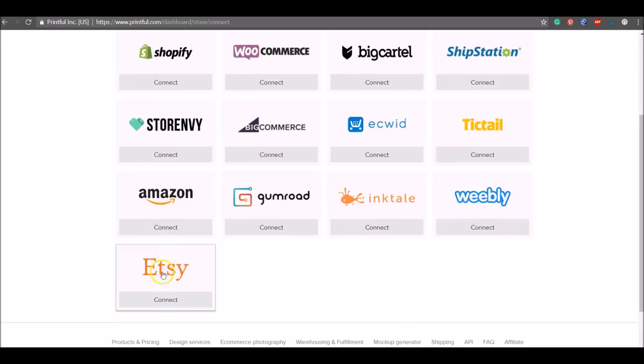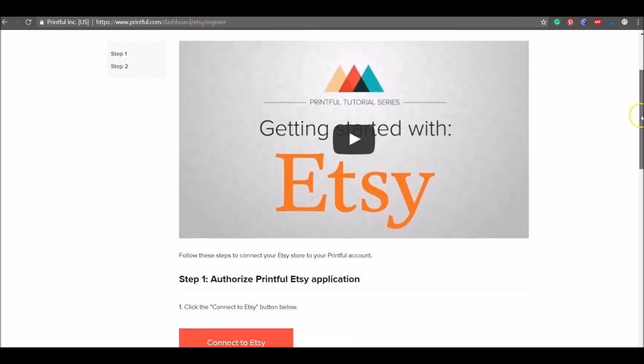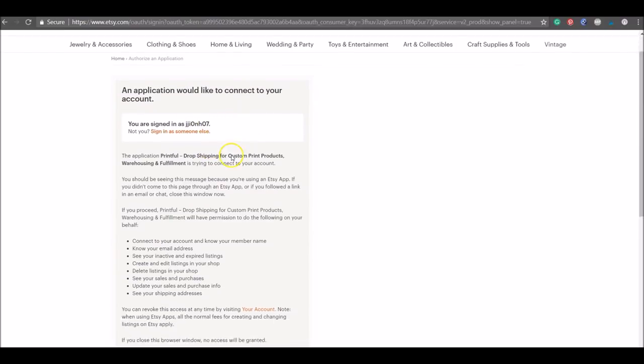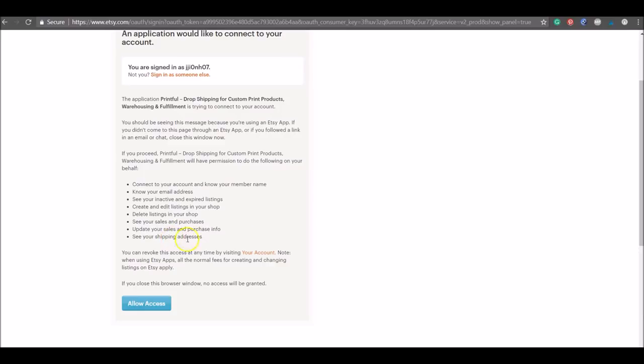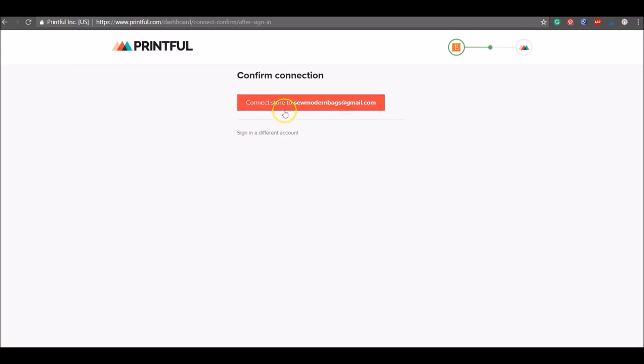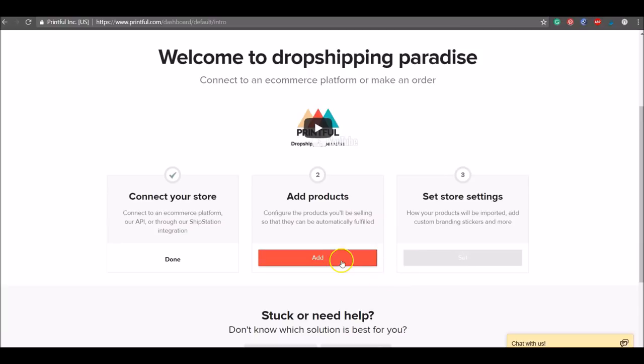Click the Etsy symbol to connect an Etsy store. Scroll through the options and click 'Connect' next to Etsy. There's a helpful Printful video about getting started with Etsy — watch that, then click the 'Connect to Etsy' button. Log into your Etsy account; it will show you what access Printful needs — to see your listings, orders, sales, and customer shipping addresses. Hit 'Allow access,' connect to your existing Printful account, enter your email and password, hit sign in, and connect your stores. Now we're back at the Printful website for step two: add a product.